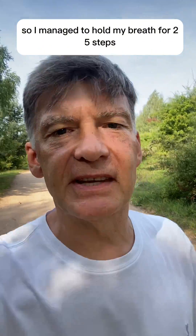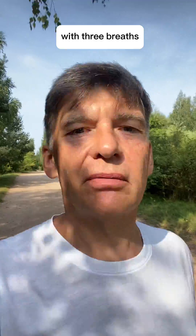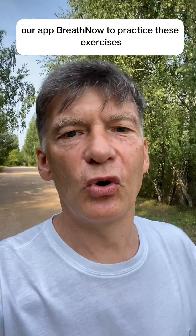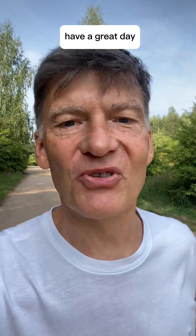I managed to hold my breath for 25 steps and then was able to restore my normal breathing pattern with three breaths. You may use our app Breathe Now to practice these exercises. Have a great day!